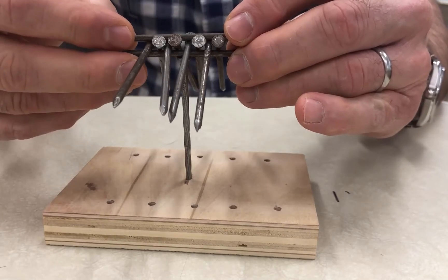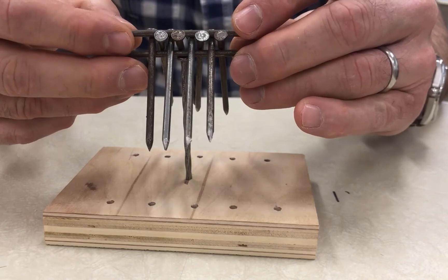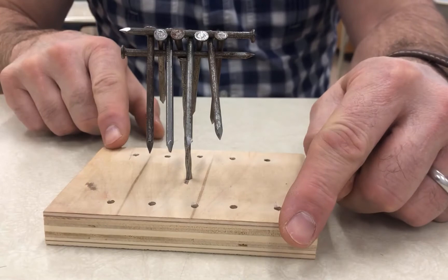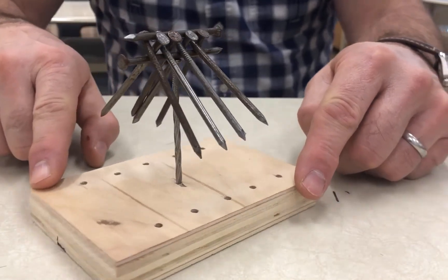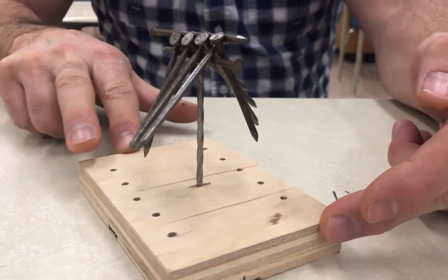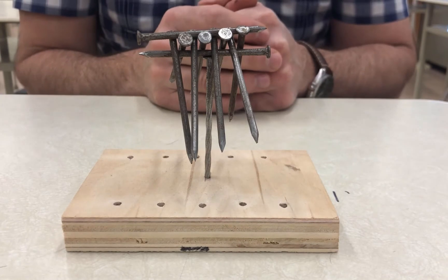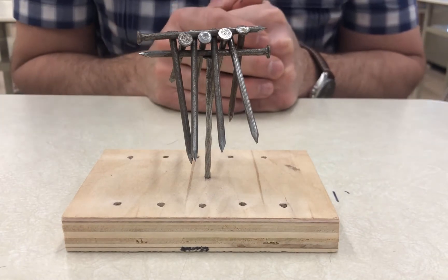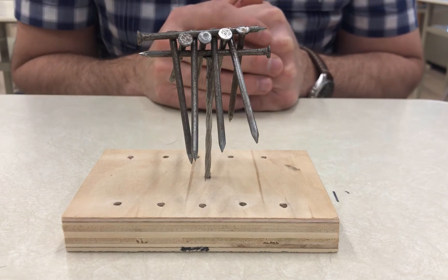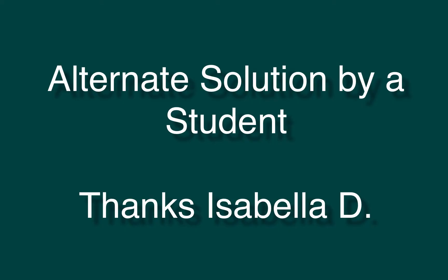Place it more or less centered on that top nail, and then we can see all 10 nails balanced on top of the center nail. A very cool little puzzle — about a dollar's worth of material. You could make a set of them to use for your class, or do it as a fun little activity at home.